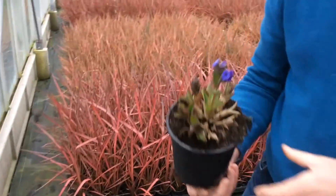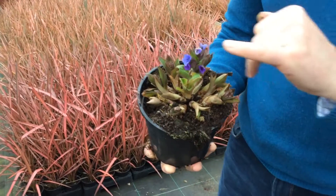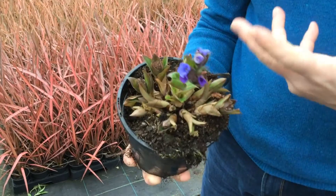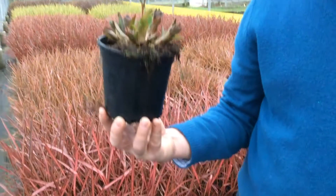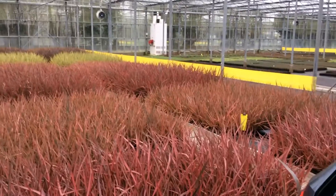A good garden perennial that's just gone online is Pulmonaria Blue Enzyme. As you can see, the first flowers are open on here now, with loads and loads of bud coming around it. It's a one litre overwinter crop — it's been overwinter cold — so it's ready to grow out in the plant area. That nice vibrant blue you get from Blue Enzyme is something a little bit different.